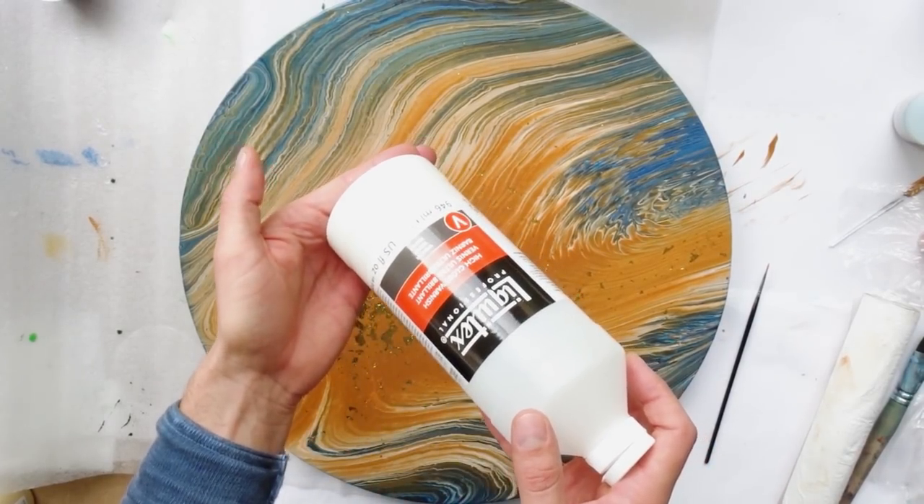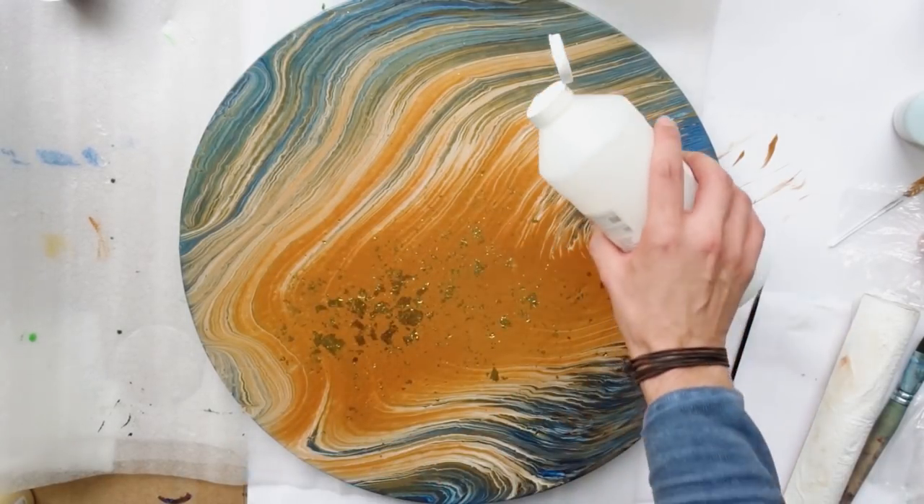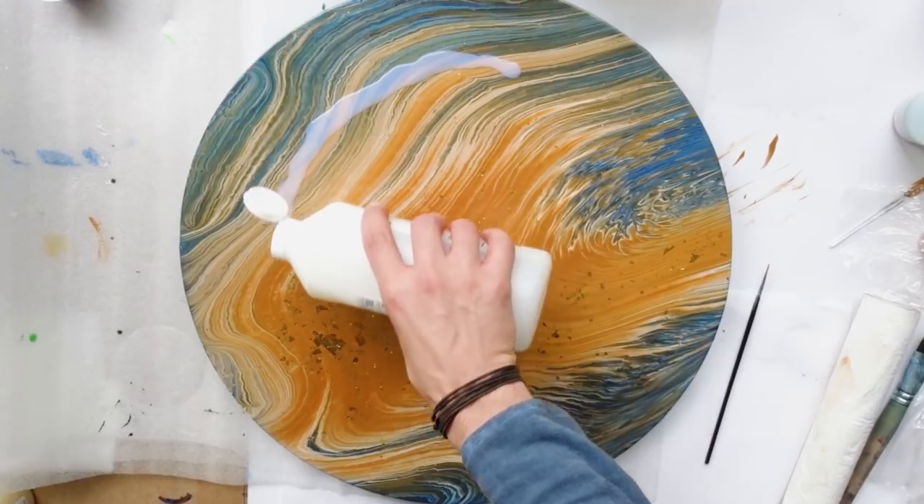I'm really curious about your thoughts — if you think this was a good idea, if you liked the end result. Watch until the very end just to see how it looks in sunlight.